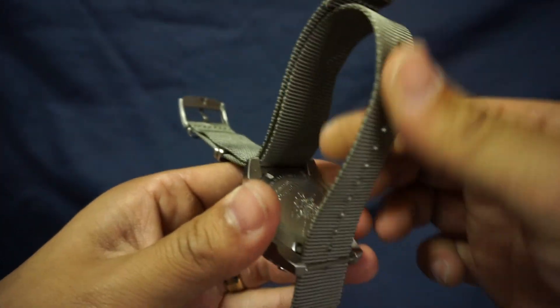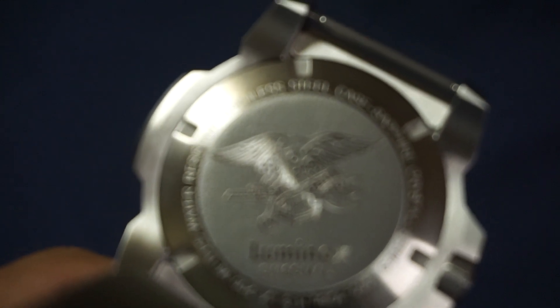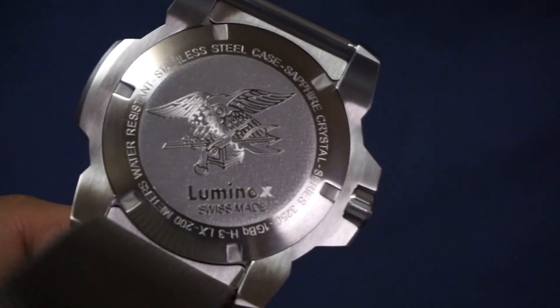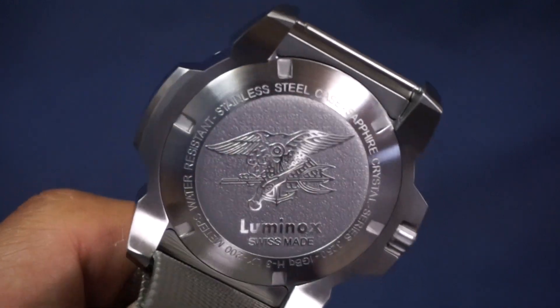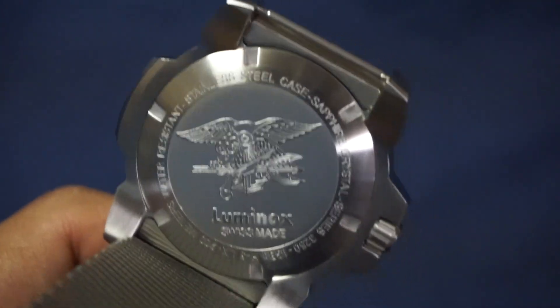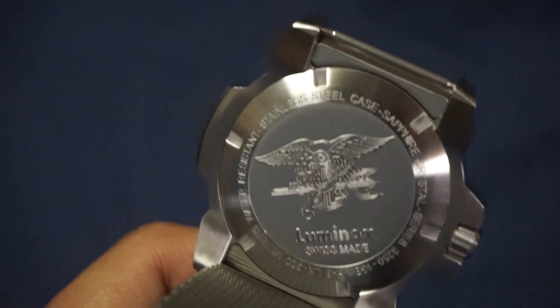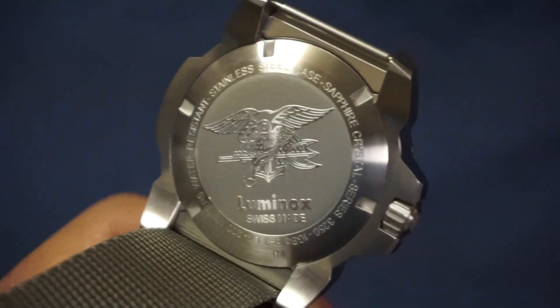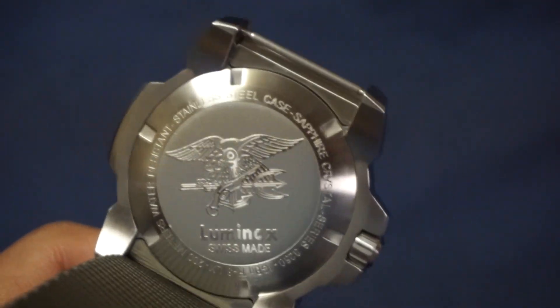I really just want to show you the case back because I think it's really cool. On the case back you can see that there is the Navy Special Warfare device, which is the Spread Eagle and the Trident and Musket. I myself am not a special operator but I always thought that this warfare device was one of the cooler ones, just because it's huge, and also just the amount of work it takes to earn these. I've got a lot of respect for those guys, for our American warriors out there. So I wanted to show you that — if you didn't know, this is what the 3200 series case backs look like.